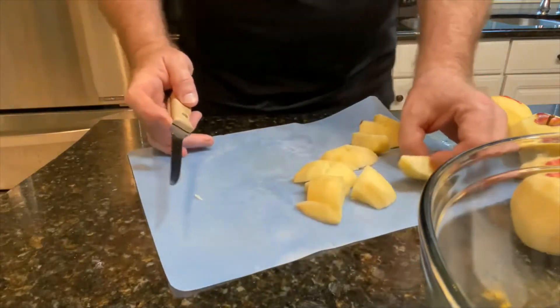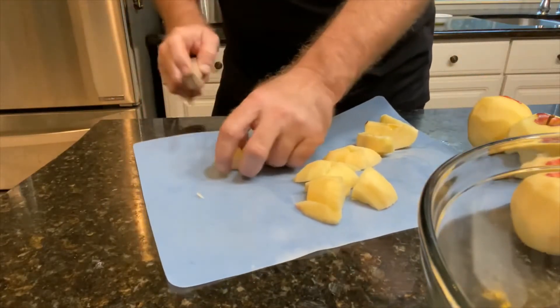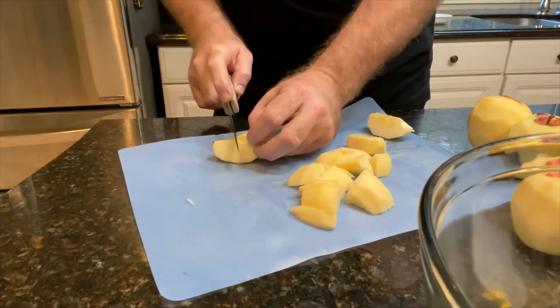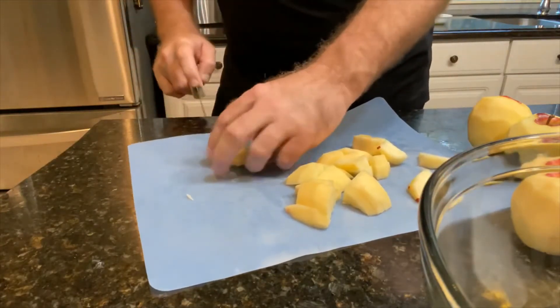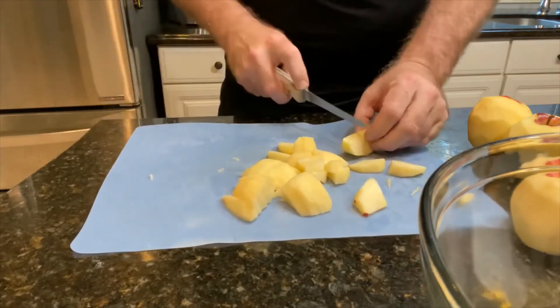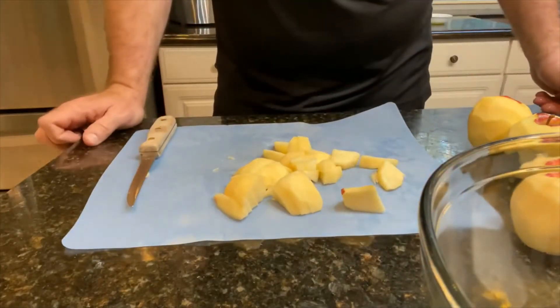A lot of people don't like microwaves. My philosophy is: why would they sell them if they're unhealthy? I'm just kidding. My wife doesn't like the microwave either, but she will tolerate it for apple crisp. Once the apples are all cut up, I'll show you the rest of the ingredients.